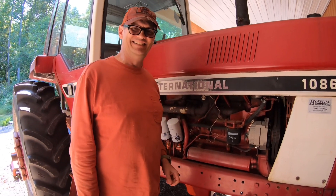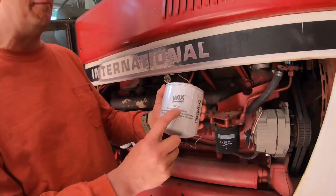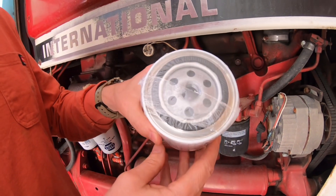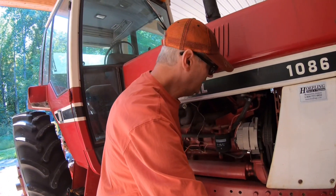It looks like it's going to be pretty straightforward. This is a Wix 24071 filter, and I found it on Amazon for $17. Let's get into it.